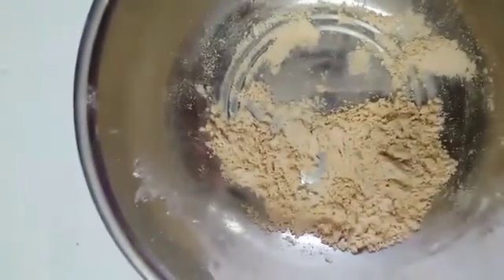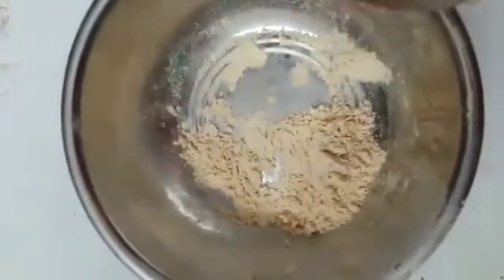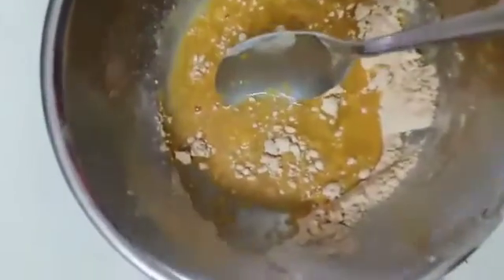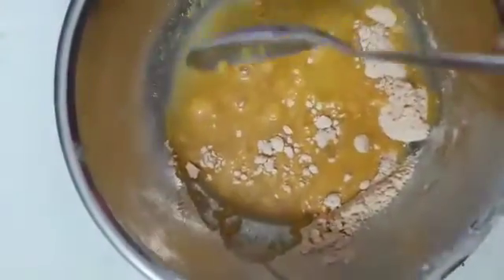Now let's try the sandal color. Put some more water and mix it well. You can see the sandal color has become yellow. Wow, what a magic!